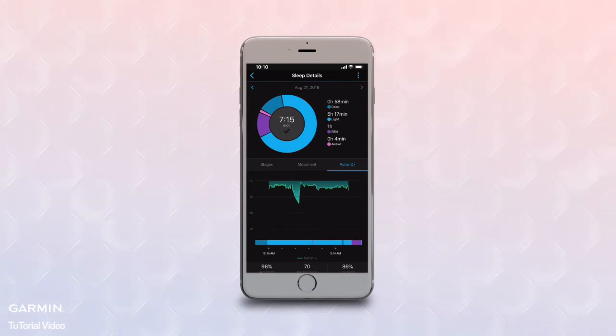Note that the accuracy of these readings can vary based on your blood flow, your breathing patterns, or other factors such as unusual sleep positions that interfere with the sensor data.